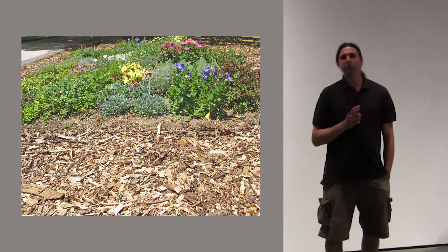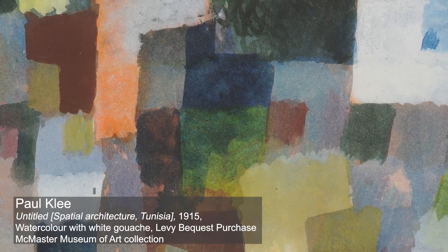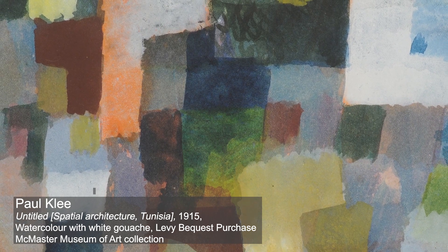In a nutshell, the idea behind the work is that Paul Klee, in 1914, went to North Africa and had, as some people would call it, an epiphany looking at the landscape of North Africa and Tunisia — the way the light played with the landscape — and that changed his way of working.